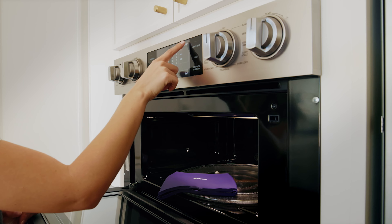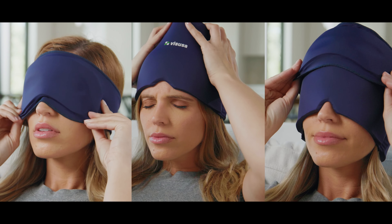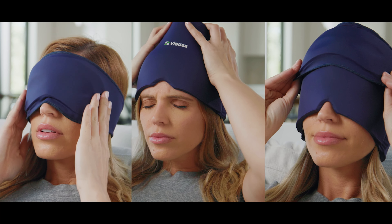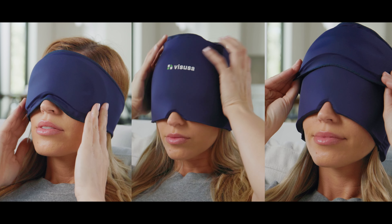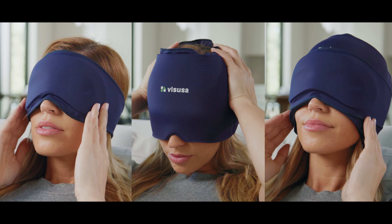Simply keep it in your freezer for cold relief or microwave for heat relief. Worn like a hat, it's a comfortable whole head and bonus eye mask. With three ways to use the mask, simply slide to the desired area needing relief conveniently.